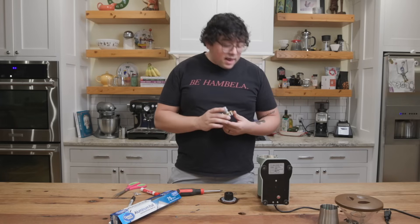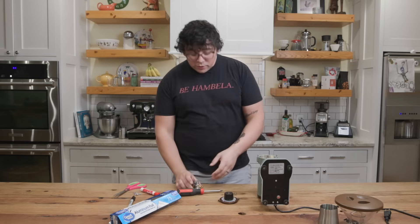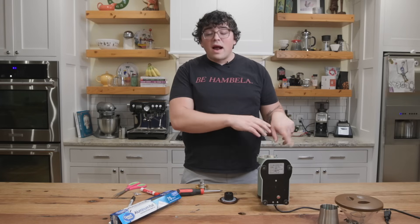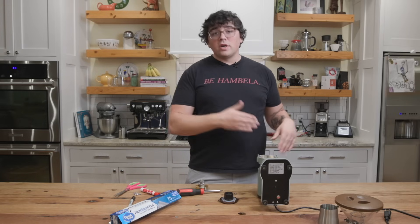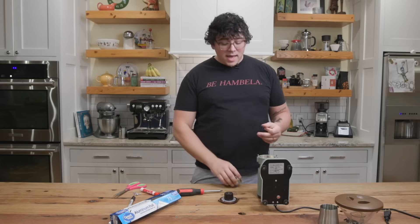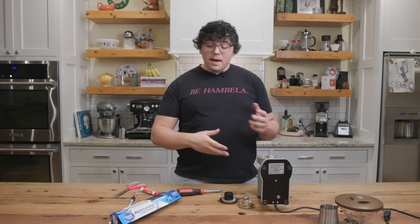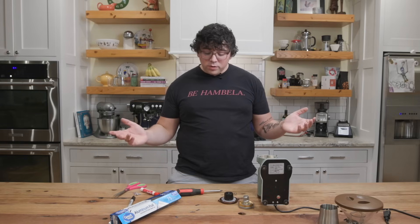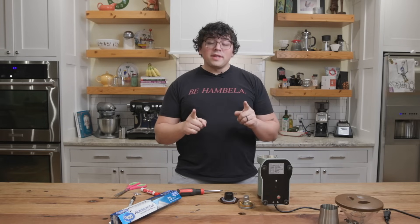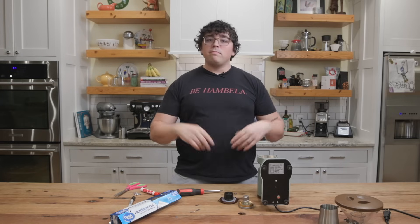Now the next thing you would do — I'm not going to do it because you understand — is now that we have this one aligned and good to go, we would do it to the stationary burr as well. We'd figure out where the alignment is wrong there and start to throw shims in until you found a clean wipe on both burrs. This is the easiest way to do it. It's also the most labor intensive, but try this out on any flat burr grinder — just shim it up, good to go.